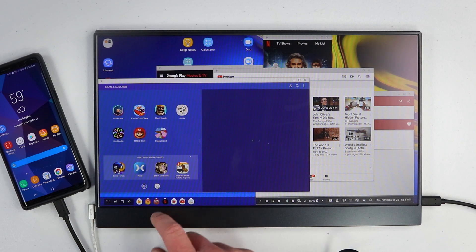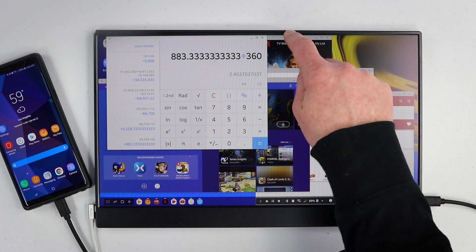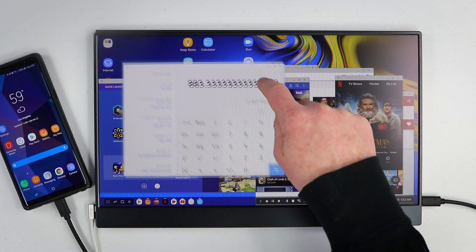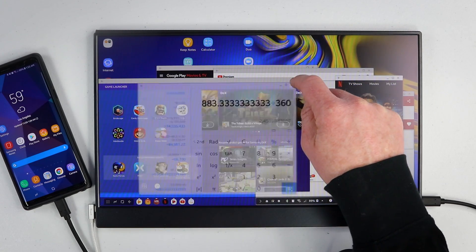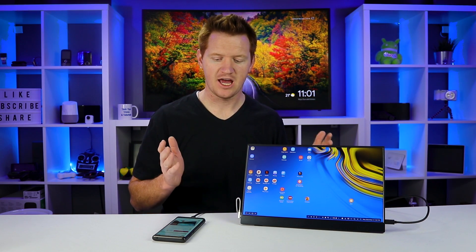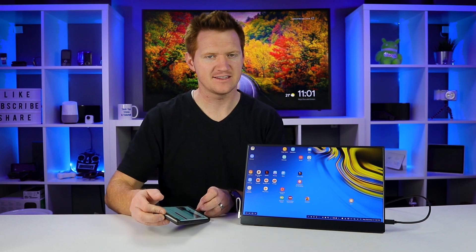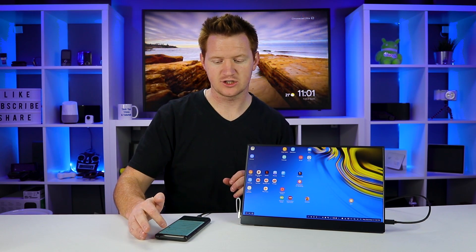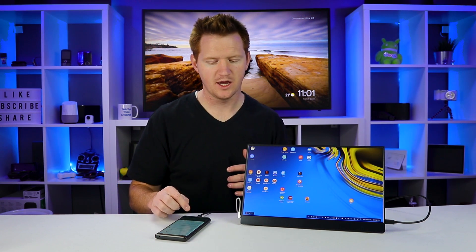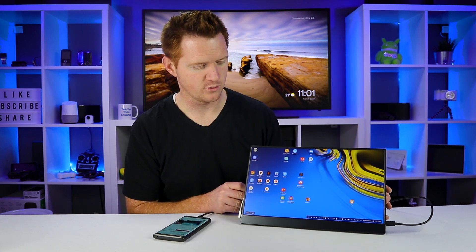One thing to note: with most USB-C to HDMI adapters, you can only open up five applications when using Samsung DeX. But this is pretty much like owning a DeX pad or DeX station that lets you open as many applications as you'd like. It's also charging the phone at the same time — I'm not exactly sure how fast the charge will be, but that's what allows you to have more applications open at once.